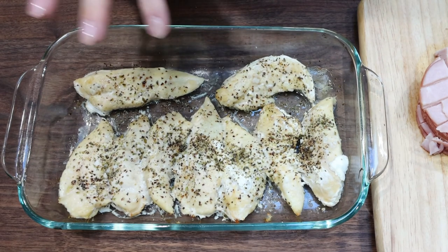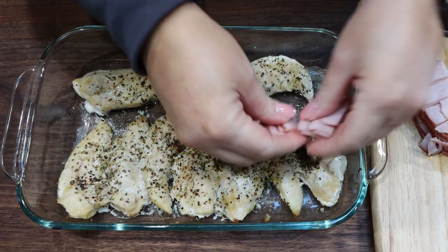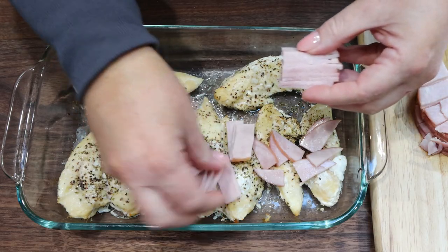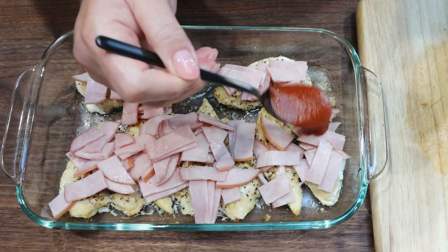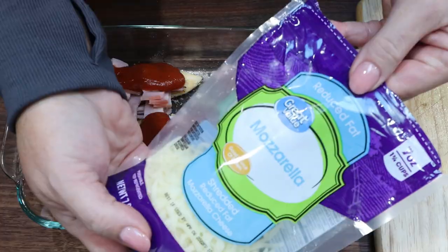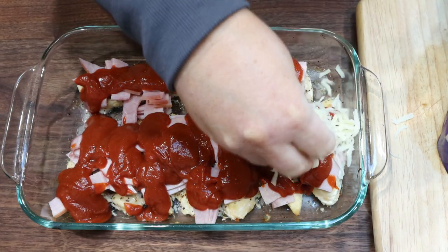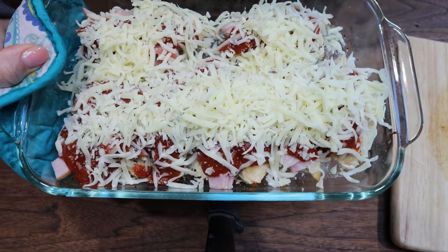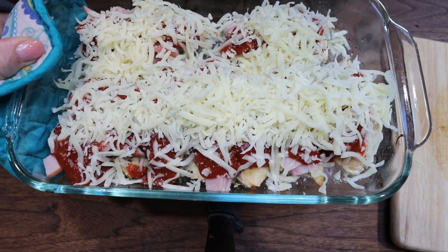I just pulled out the chicken — it's not quite all the way cooked through but pretty close. I'm going to sprinkle the cut up Canadian bacon right over all of the chicken. Then I have three quarters of a cup of pizza sauce and I'm going to put that on top. And then lastly, we're going to sprinkle one cup of low fat mozzarella cheese right on top and put this back into the oven for about another 10 to 12 minutes until the cheese is melted and starting to bubble.